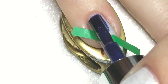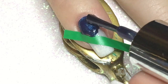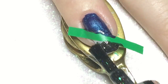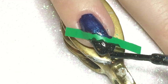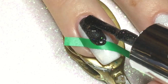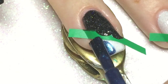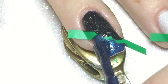Here I am applying Essence Light Years Away, which is a kind of jelly-formed black polish with hollow particles in it, and Essence Intergalactic Adventure, which is a duochrome blue-purplish color that shifts to green. On my ring finger and thumb I reversed the order of the colors so I would have some kind of accent nails. While the polish is still wet, I am removing the nail vinyls to get a crisp line when removing them.